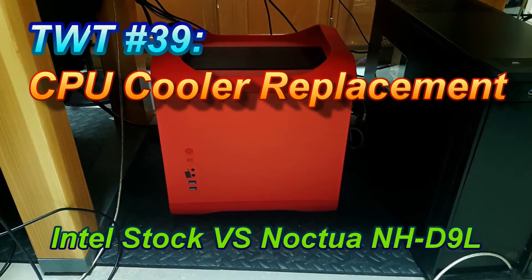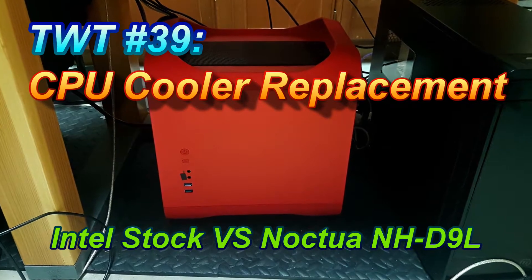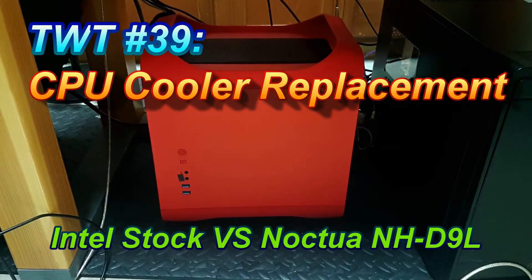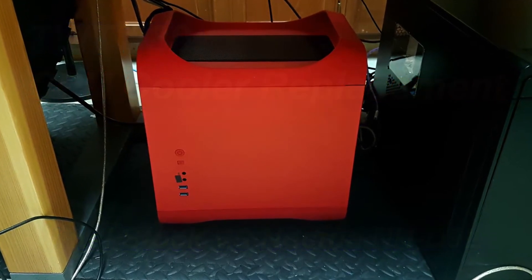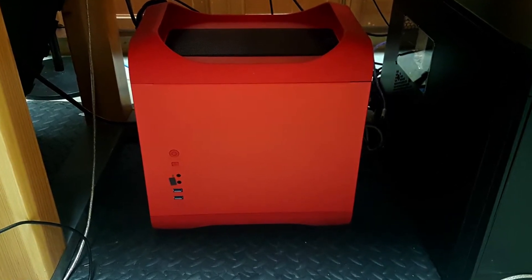Hello everyone! On today's episode of Tinkering with Tarius, we are going to do some computer stuff. I am going to be installing a new CPU cooler into my computer from the basement here that I normally use to record the audio for my videos.